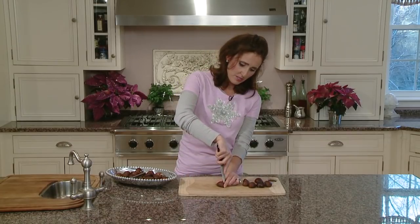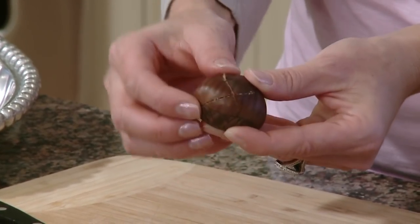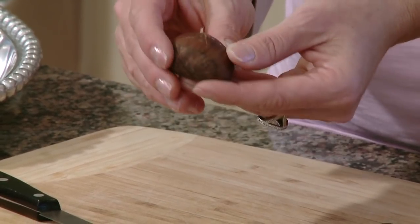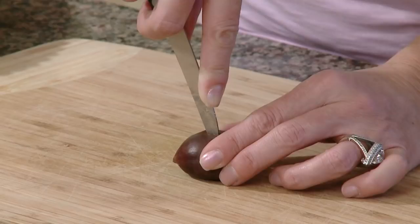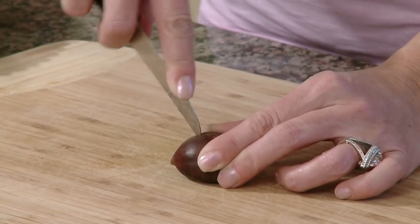Again, we're going to pierce the top, being very careful, and we're going to rock our knife back. So here you'll see you have an X. It's a little labor intensive — you're going to go through each chestnut, make that X, set them aside, and then we're going to run them under some hot water. When you're cutting your chestnuts, you want to pierce the skin but do not go all the way through to the opposite side. You're really going halfway through, maybe even a little less.